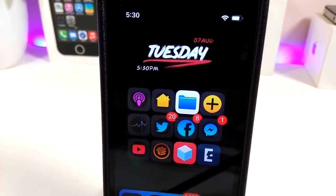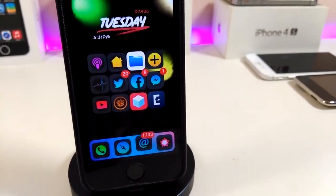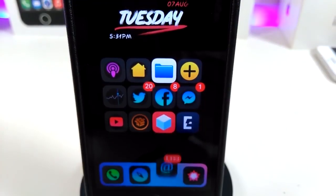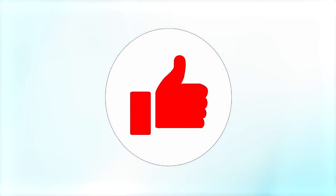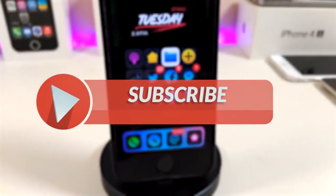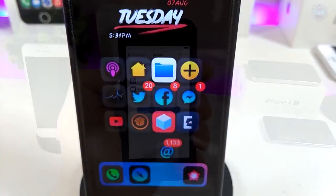Hey, what's up YouTube, and welcome back to the channel. We have a new jailbreak, and I'm talking about the Unc0ver and Chimera jailbreaks starting from iOS 11 up to 12.2. Let's go ahead and talk about some tweaks for that new jailbreak. Before I start today's video, make sure to give the video a thumbs up, subscribe, and hit that notification bell so you'll be notified whenever I release a new video.